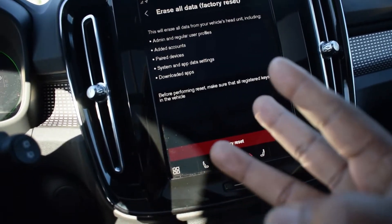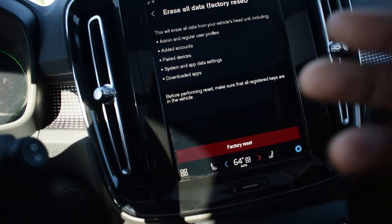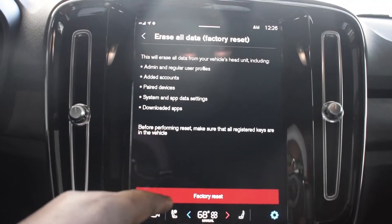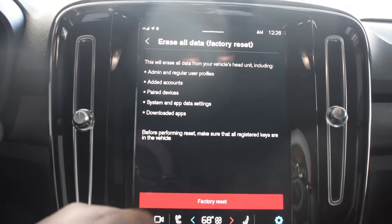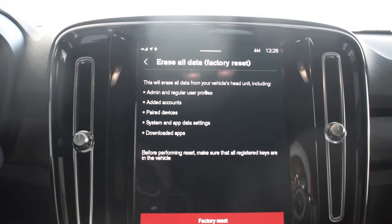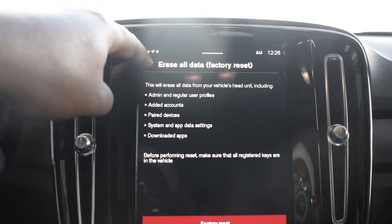It tells you right there before performing: make sure that all registered keys are in the vehicle. So even if you have three keys, put all the keys in the vehicle before you do it. When I try to hit the button, it says 'Not allowed when the vehicle is on.'